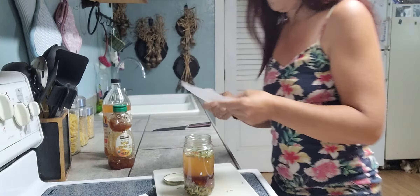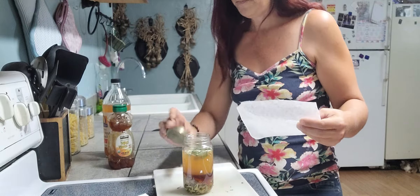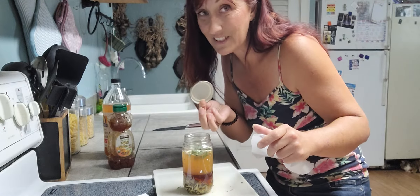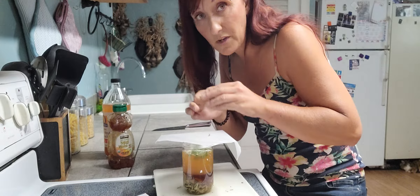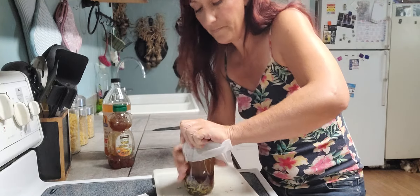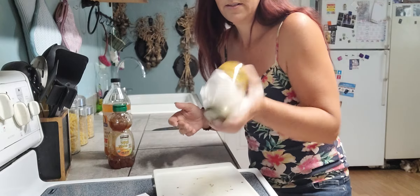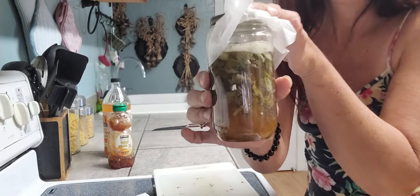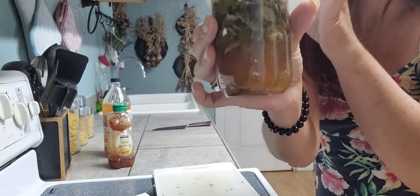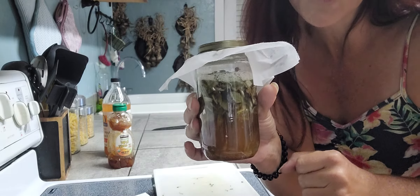I'm just using an old sauce jar. The vinegar can really corrode metal lids, so if you have a plastic lid, use it; if you just have a metal lid, put some wax paper on there first and then secure your lid. Give it a good shake, then set it in a cool, preferably dark location for about two weeks. Try to shake it daily, or at least as often as you can remember.